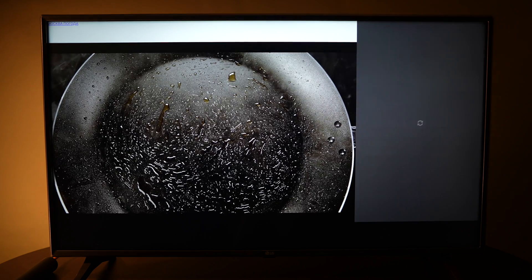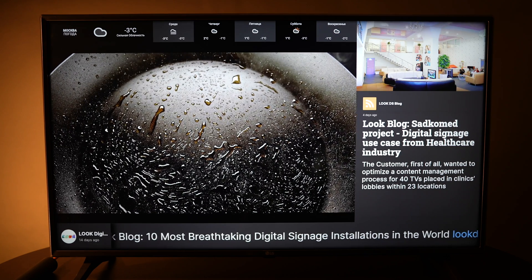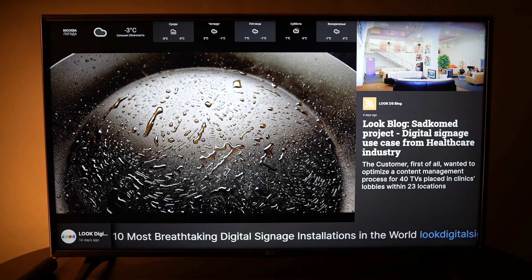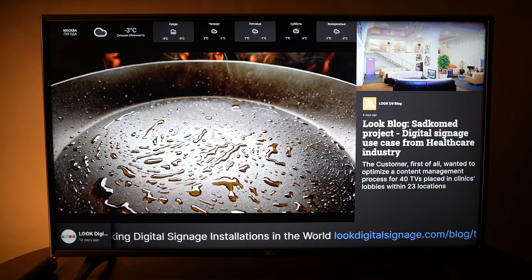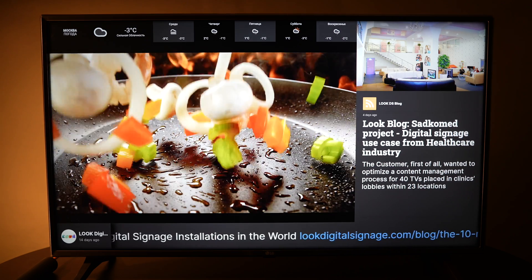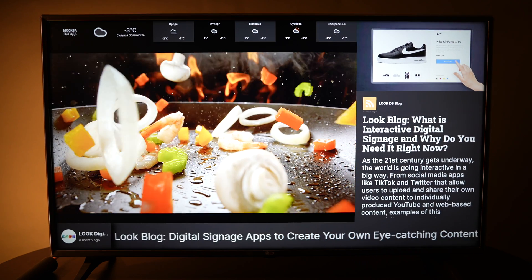Let's check the results. All the elements of our layout are displayed correctly, which is important. All the animation, including running text, works smoothly and without any artifacts, which from time to time appear on cheaper models.